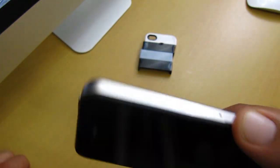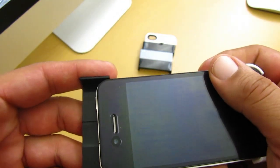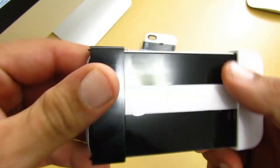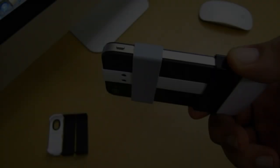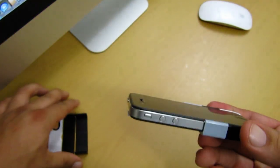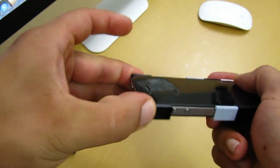Next, grab another piece — on the inside it has a small cut out. Align that cut out to the center piece, and once you have it aligned properly, just slide it down your iPhone 4. You still have 4 more pieces to go, so follow the same process: grab your piece, align properly, and slide down the iPhone 4.